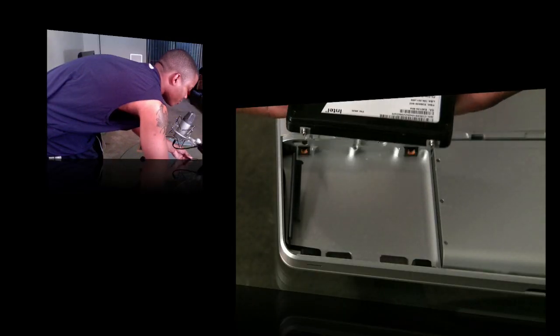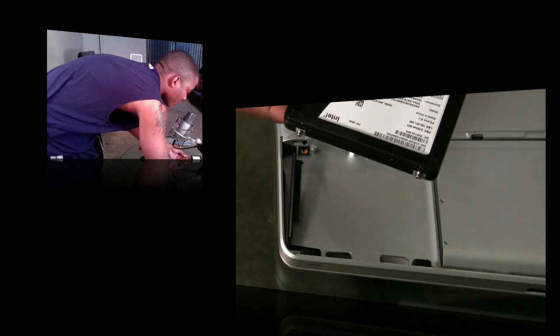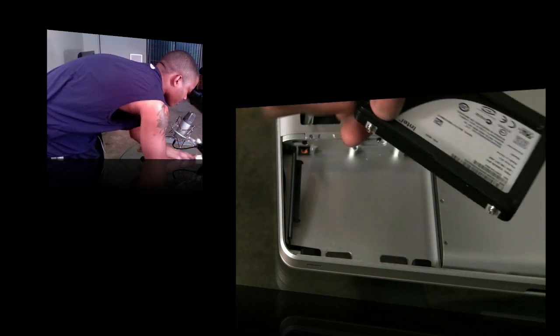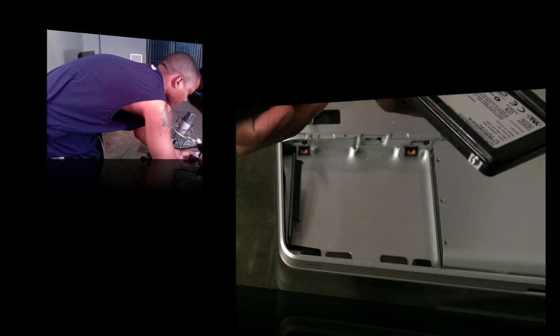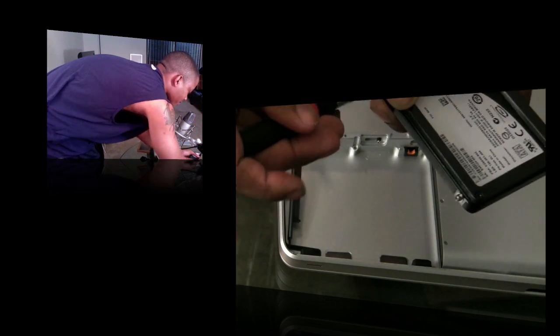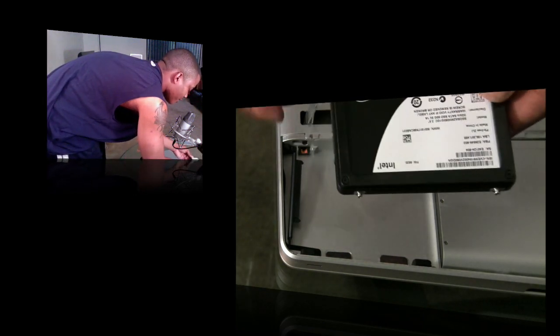Here's the new hard drive. I've already taken those four screws off the old hard drive and transferred them to the new one — two on each side. Let me finish screwing in this last one, and there it is. The new hard drive is ready to be installed.